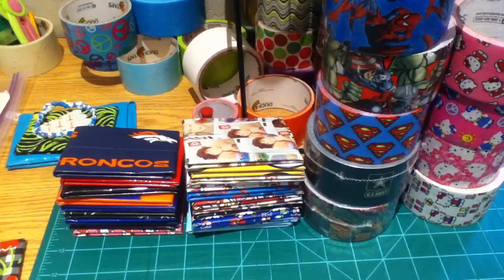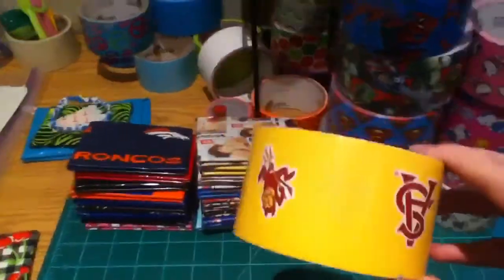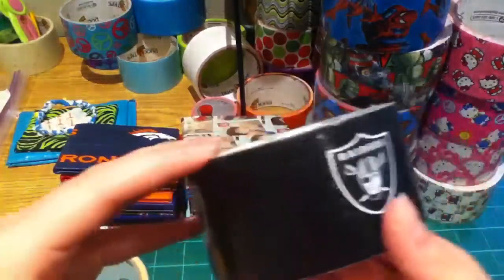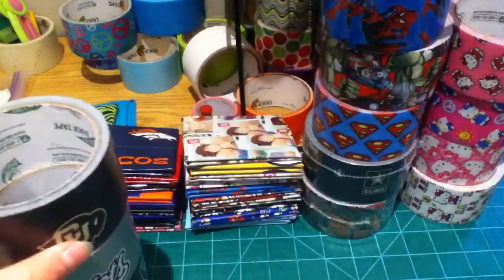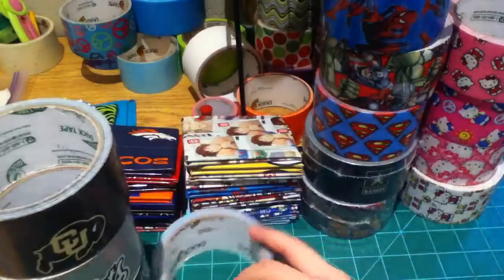Next I have football teams — I don't have a lot. So football, like NFL and college. I've got ASU Sun Devils, Raiders, Patriots, New York Giants, Green Bay Packers, Minnesota Vikings, and the Steelers.